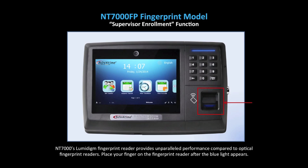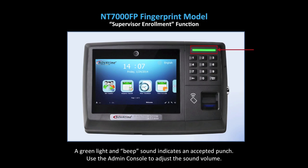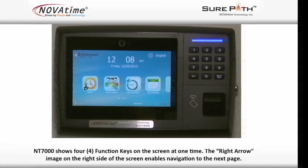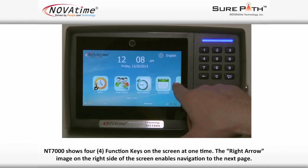Place your finger on the fingerprint reader after the blue light appears. Note the location of the enter key. The green light and beep sound indicate an accepted punch. Use the admin console to adjust the sound volume. The red light and buzz sound indicate a rejected punch. The NT7000 shows four function keys on the screen at one time, and the right arrow on the right side of the screen enables navigation to the next page.